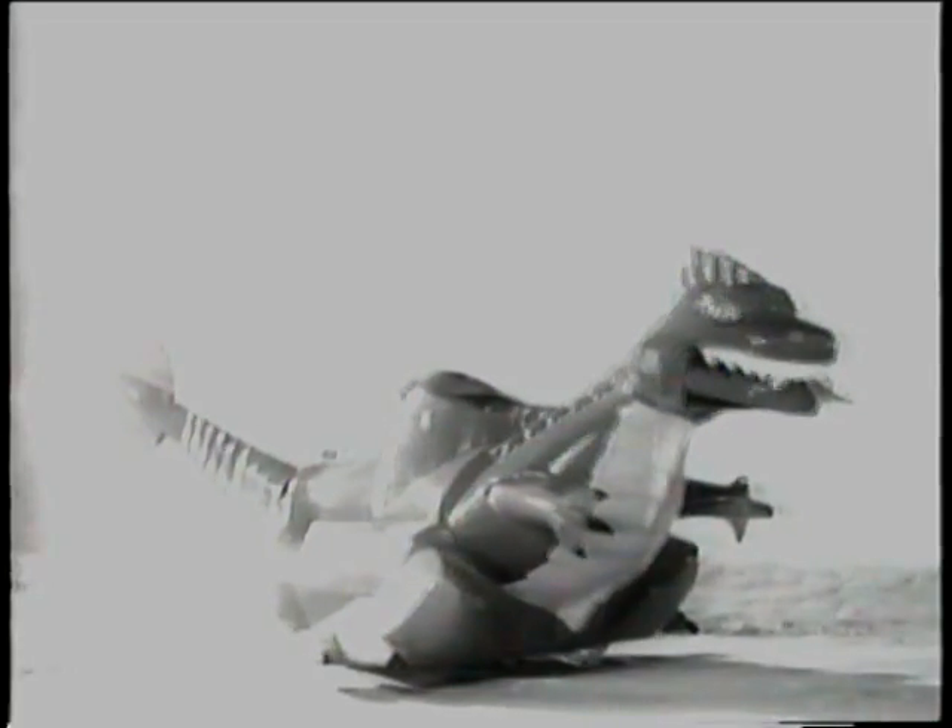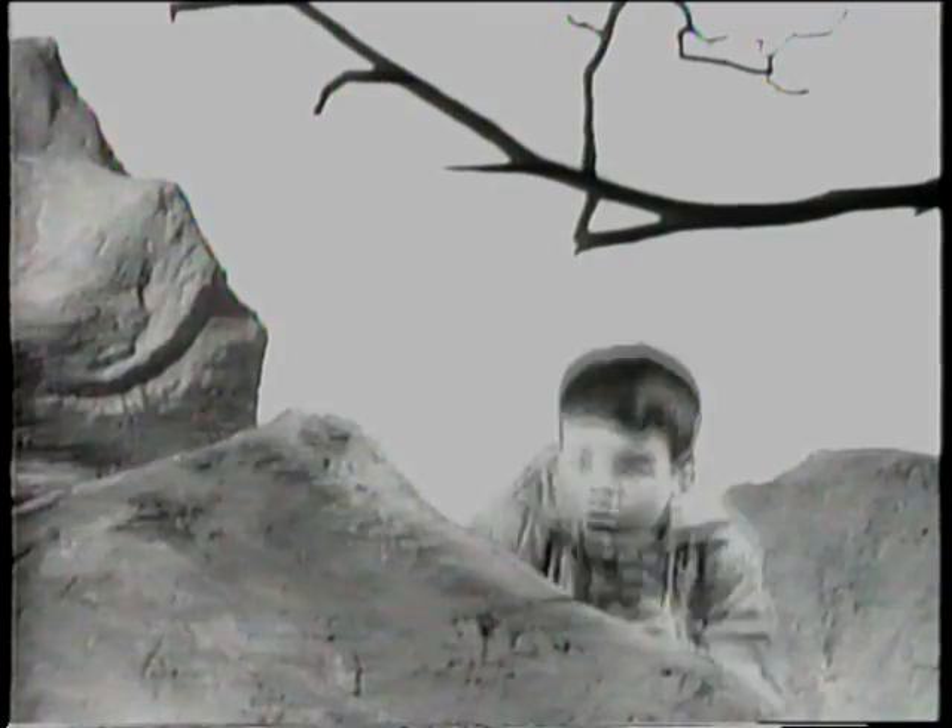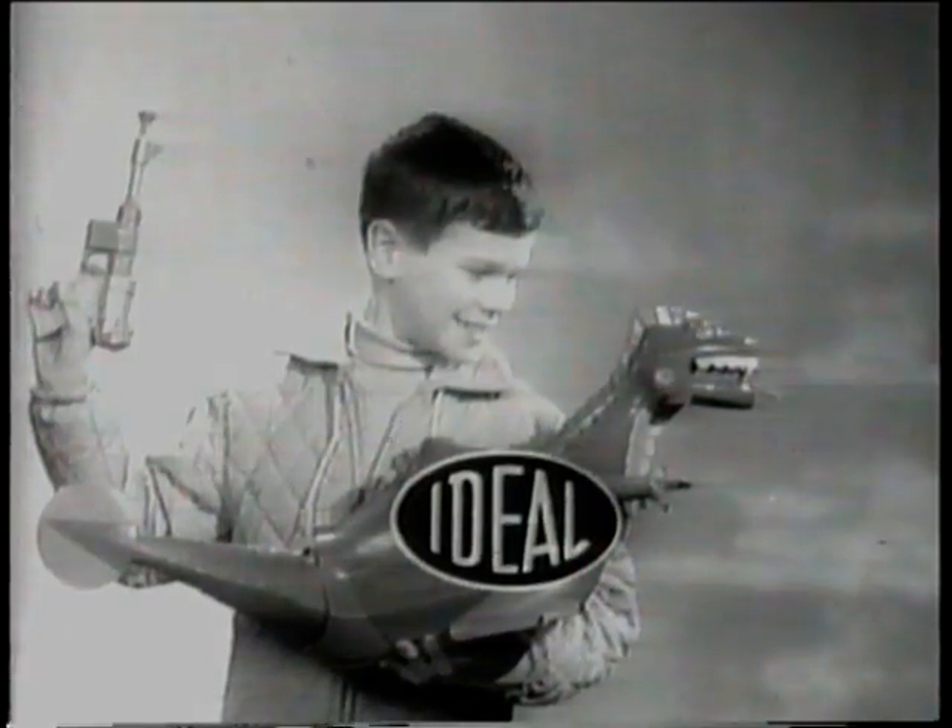When you hit his tongue, he backs up and turns away, ready to fight again. There's never been a fighting dinosaur like King Zor. Get King Zor, complete with five missiles, five darts, and a dinosaur gun. Be ready for King Zor — he's ready for you.